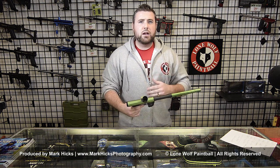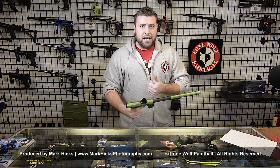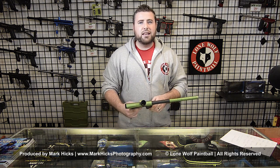I hope this quick programming video for the Axe 2.0 helps you. Never mess with the dwell setting, and solid red is always your firing mode. Like this video, subscribe to the channel if you haven't already. Thanks for watching.